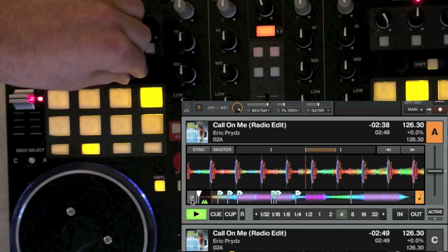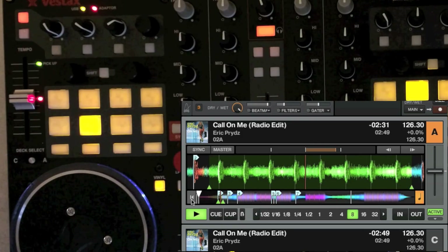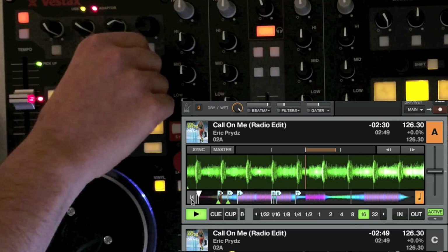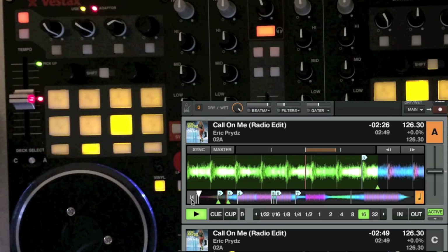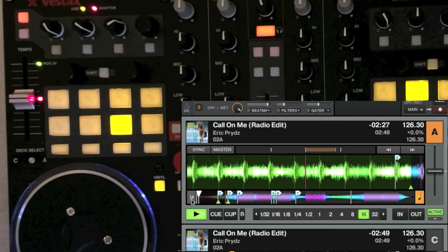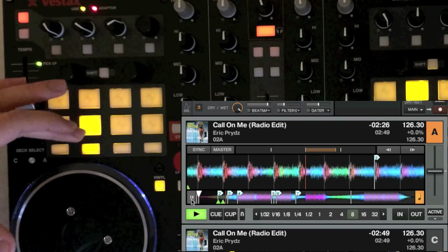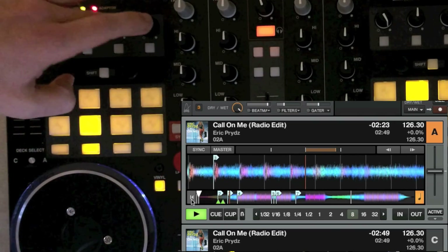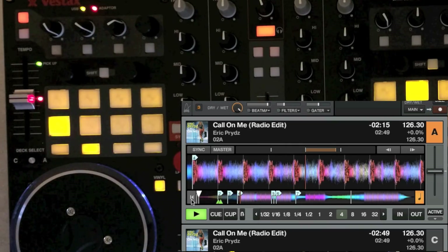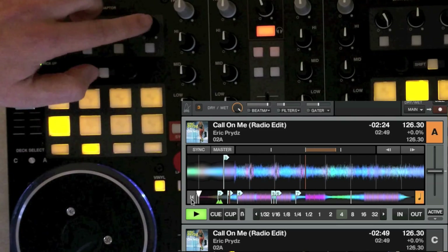This encoder changes your loop length. If you press it, it automatically sets an 8-beat loop — I do that because most of the time I'm just going to set an 8-beat loop and maybe go up to 16, so I don't even have to look at this page. I also made another button a 4-beat loop because when I move through songs with the move wheel, I typically go in 4-beat increments.